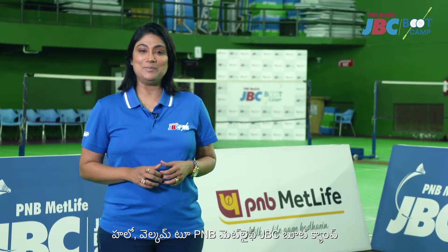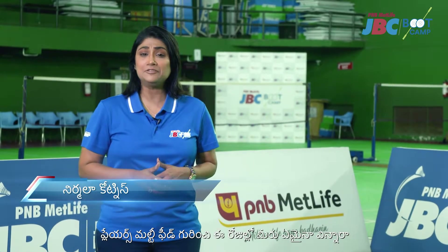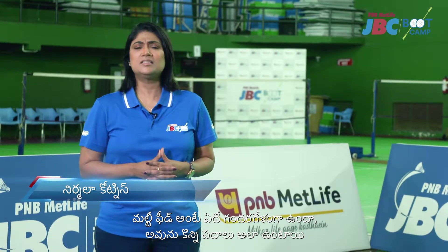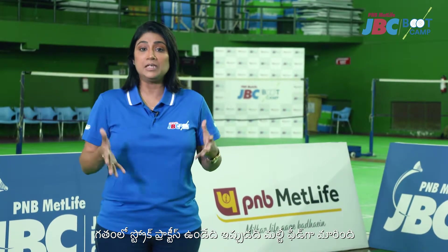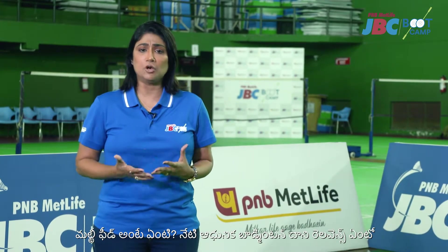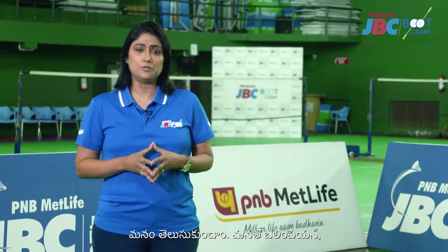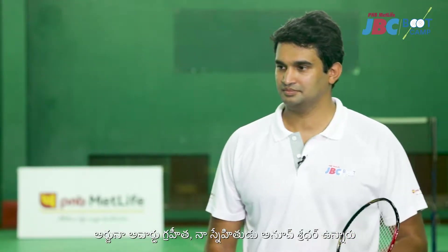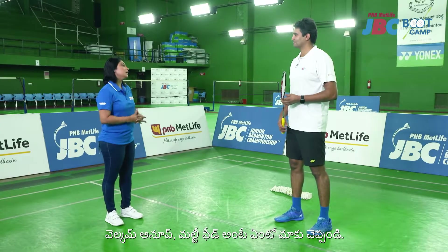Hello and welcome to PNB MetLife JBC Bootcamp. Have you heard players saying 'multi-feed' these days? Are you confused about what multi-feed is? Yes, some would be, because there used to be stroke practice but now it is multi-feed. So what is this multi-feed all about and how relevant is it to modern badminton? Let's find out with Olympian, Arjuna awardee, and my friend Anup Shridhar. Welcome, Anup. Please tell us what is multi-feed all about?